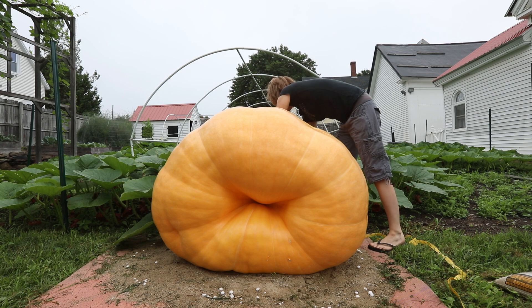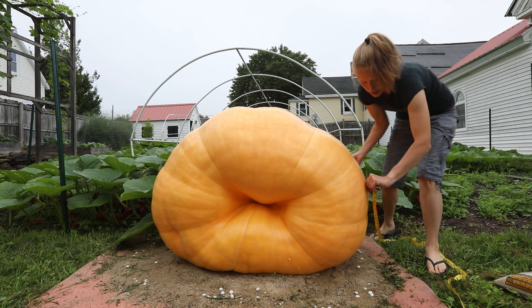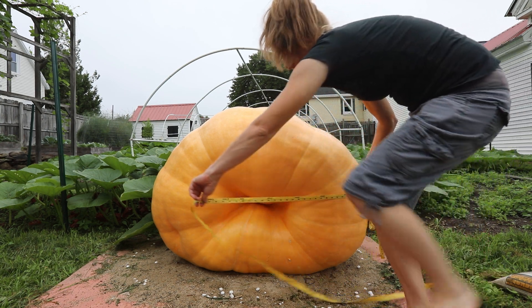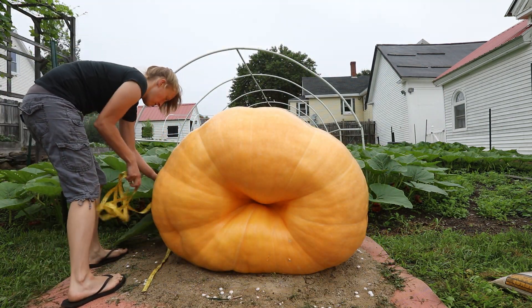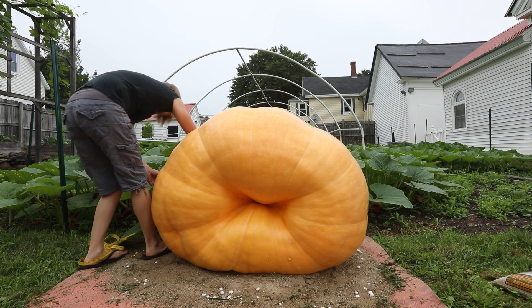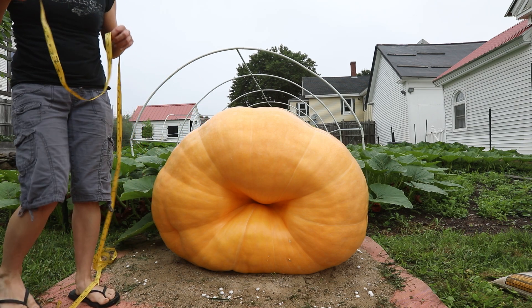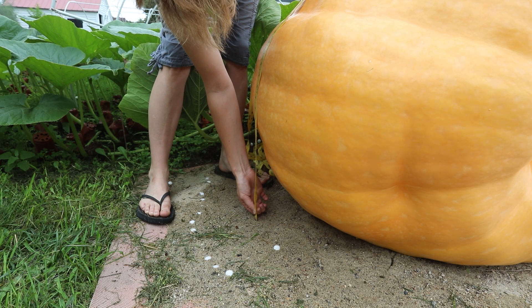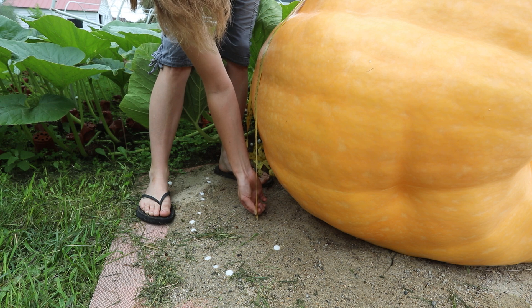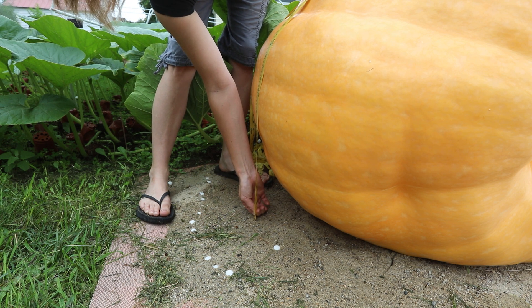This takes a little practice. You want to do your best to keep it fairly parallel to the ground and also get over the widest part of the pumpkin. For me, that's 135.5 inches. Make sure when you do your side-to-side and front-to-back measurements, you're measuring straight down — not angled in or out. You want it straight down.